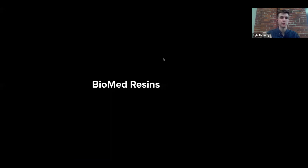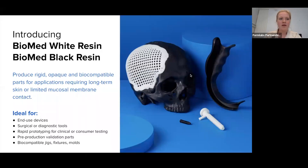Thanks everyone. I'm going to pass it over to Elena and she's going to talk about Biomed White and Biomed Black. Thank you, Kyle. In April of this year, we launched two resins as a part of our Biomed resin family — Biomed White and Biomed Black — that really further established our commitment to our medical customers and medical innovations leveraging 3D printing.